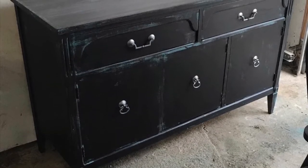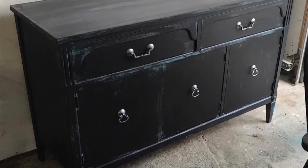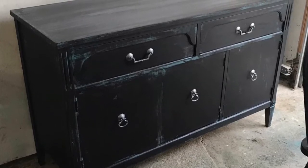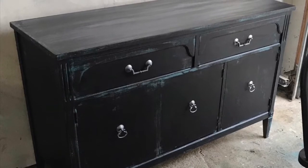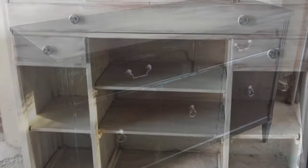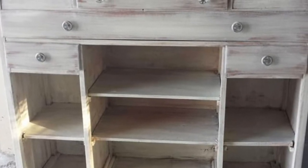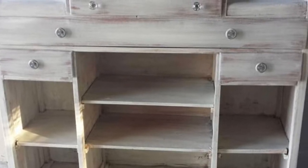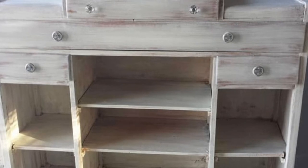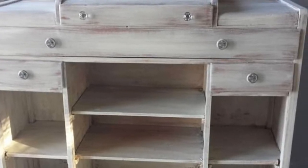Here is a sideboard that I did. I did the hardware silver and I painted it a dark — I believe it's ash — with a bit of turquoise showing through underneath. And this piece, I think there's a bit of burgundy showing under. I can't quite remember. This one was a long time ago, but I did put new hardware on it.